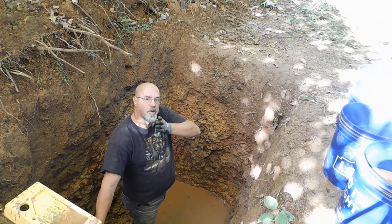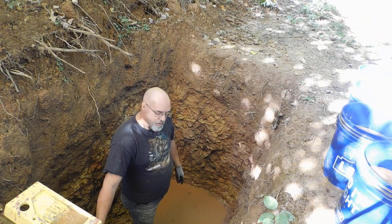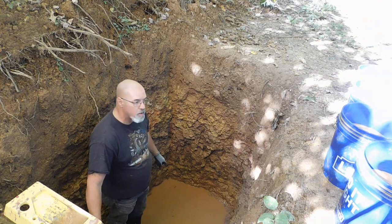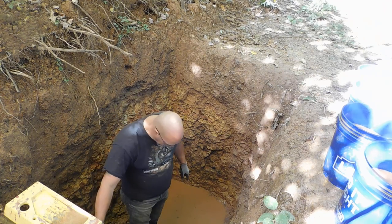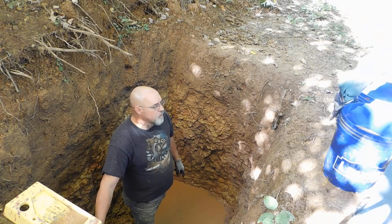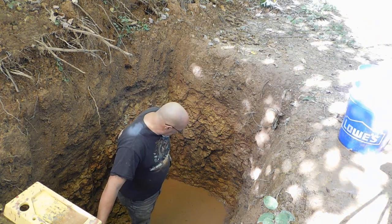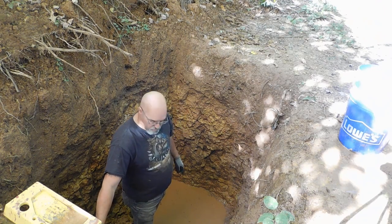It looks like part of the screen's cut off, but it's not — it's actually filming. It's just that the camera had that one spot. But you can see now the level of the water is definitely much, much better. We're making a serious dent in this, which is good. It's not going to take much longer to get this down, which is good.